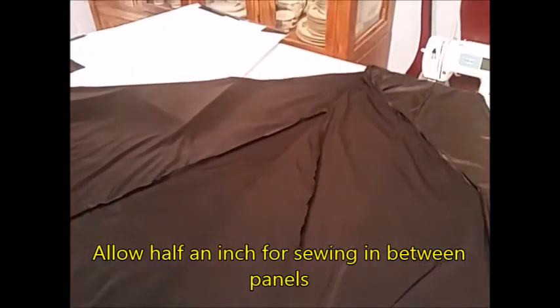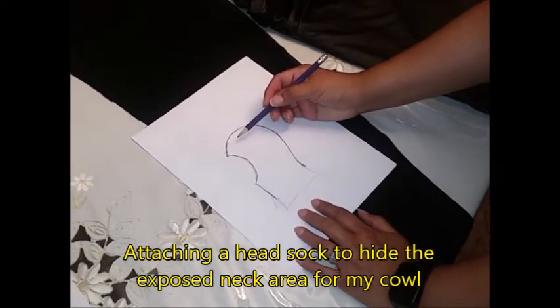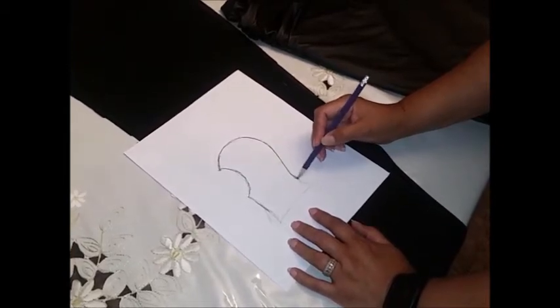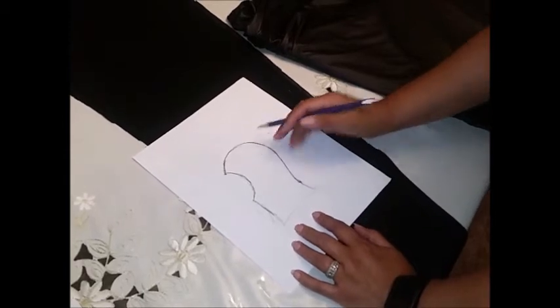If we flip to the other side, you can see the back and how it's sewn together. Always leave about a half-inch seam there. Also, whenever you're stitching, make sure you leave the stitch at a normal stitch — don't do it too tight — because when sewing stretchy material it actually works better. When measuring the head sock, you always want to measure from the front of your forehead to the back of your neck and give it another couple of inches down for extra space. You can always cut off the bottom if needed, but it's good to leave a little extra.